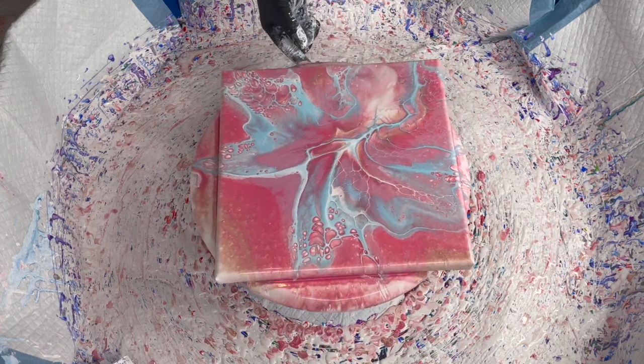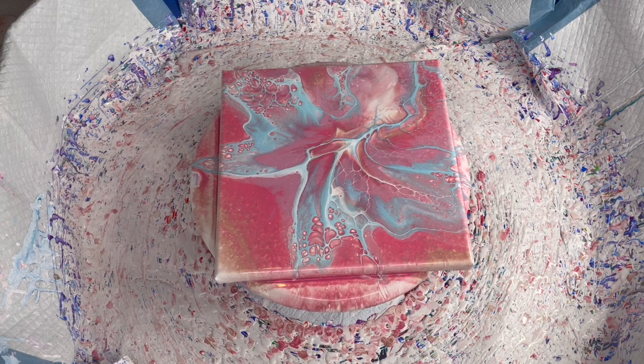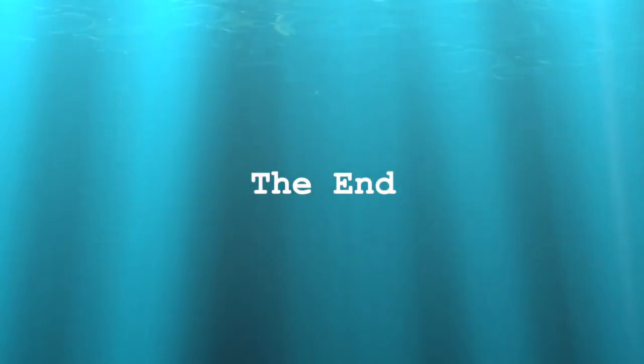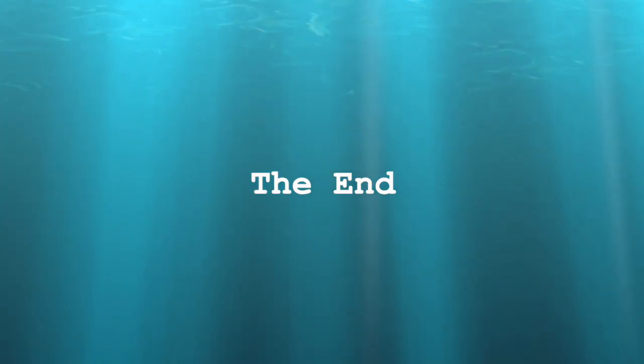So what do you think of this one? I wish I could show you the shimmer — it is there, I promise. I think I did pretty good. I'm happy. Thank you so much for taking the time out of your day to watch. I really appreciate it, and I appreciate you. Until next time — bye-bye!